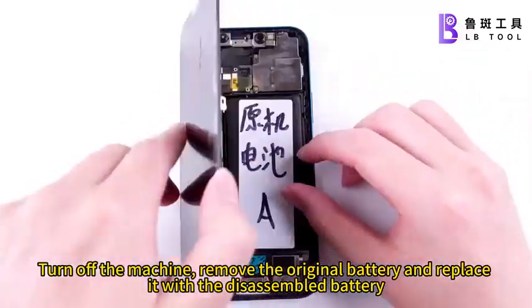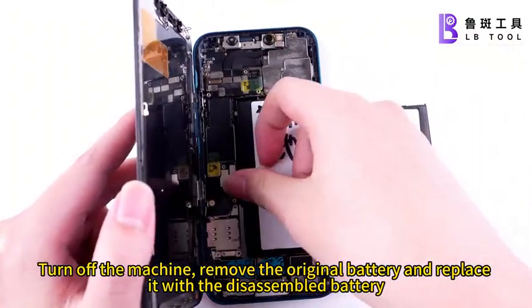Turn off the machine, remove the original battery, and replace it with the disassembled battery.